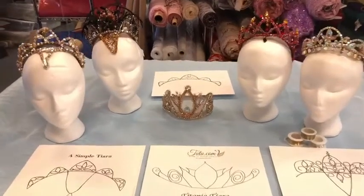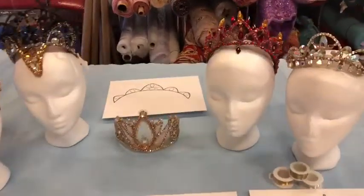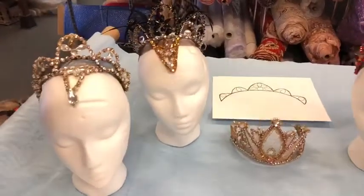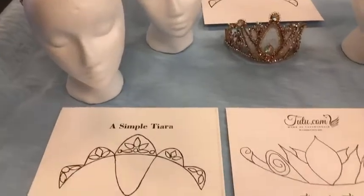We've been getting lots of emails ever since I posted the pictures of Swarovski Rosemonte rhinestones. Everybody's been asking how to use them, so we decided to make this video to show you.